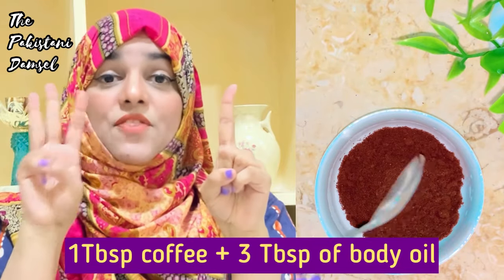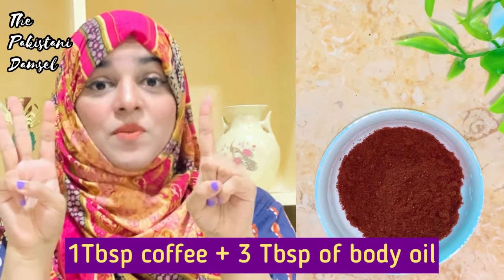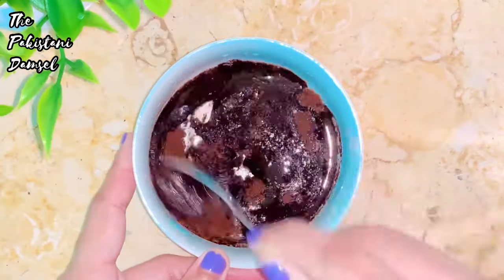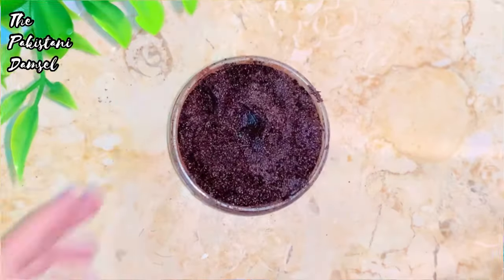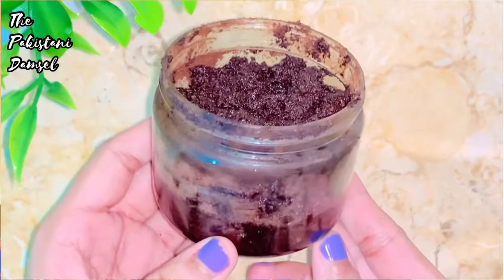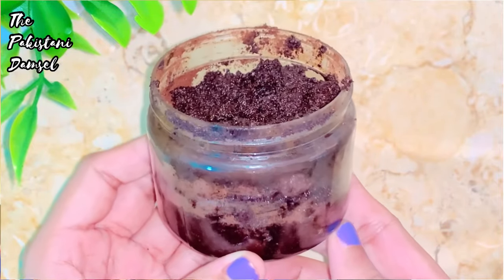We need to keep the quantity of coffee proportional — if I am taking 3 to 4 tablespoons of coffee, I will add liquid ingredients in 3 times that amount. So we will add about 9 tablespoons of oil. Mix it well and it is ready — your scrub is ready, and it is my most favorite for the weather.